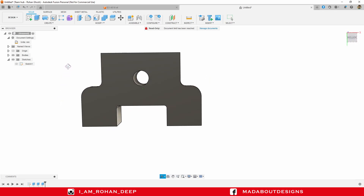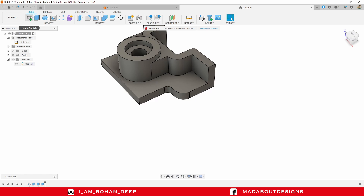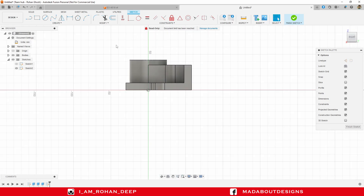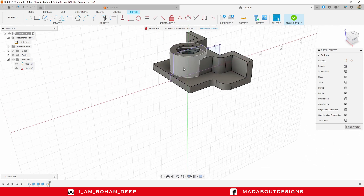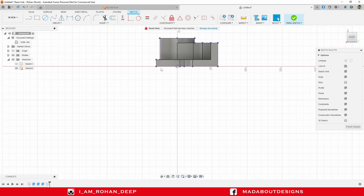It's time for the lower part. Create another sketch on the right plane. Before starting the sketch, make sure you project this body onto the current sketch. Under Create, go to Project, or you can directly press P. Set Selection Filter to Bodies, turn on the projection link, select this body, and click OK. Here we have got the projection of the body on our current sketch, so that we can draw the sketch with the help of this projected one.